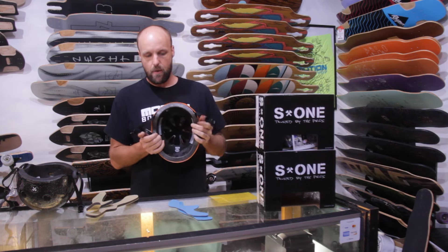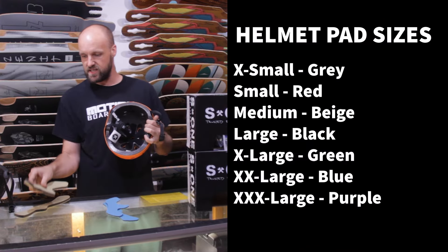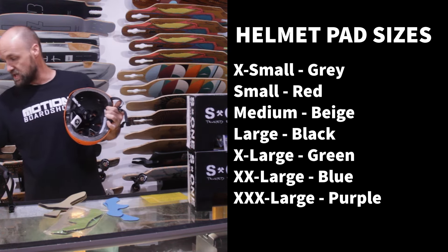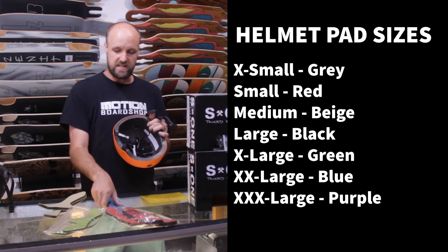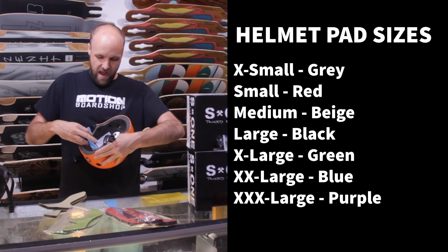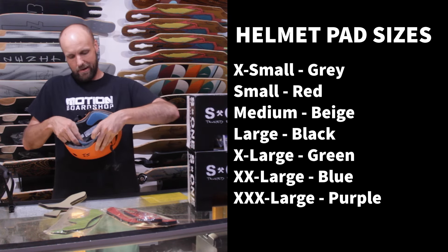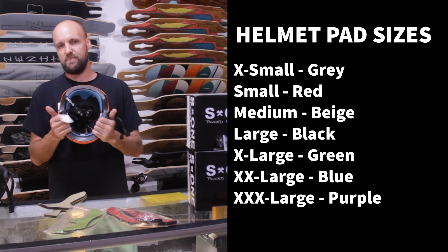With the lifer helmet, the pads come in different thicknesses, easily identified by different colors — quite a few options to really dial in that fit. The cool thing about these pads is that if you've used your helmet for a year, like I have, and the pads are getting a little beaten up because you're a sweaty person, you can just replace the pads. They're typically only a dollar or two — very inexpensive — which lets you freshen up the inside of the helmet.